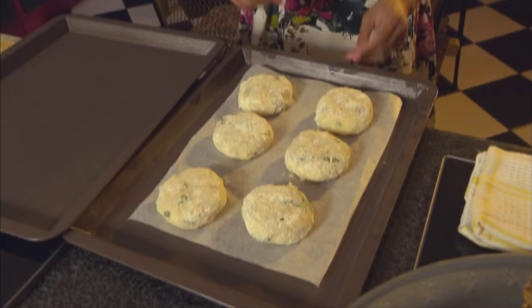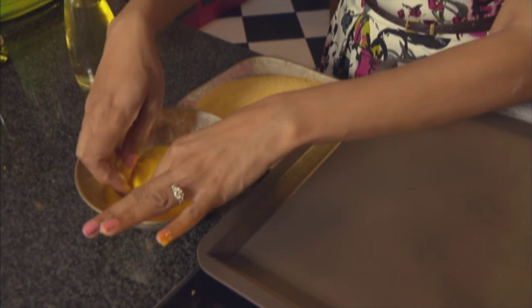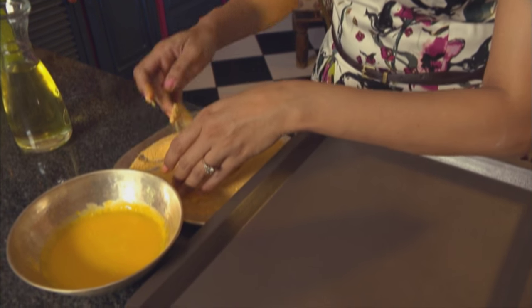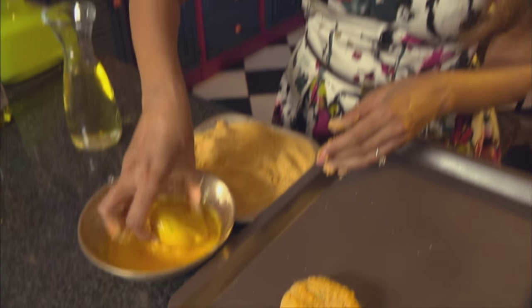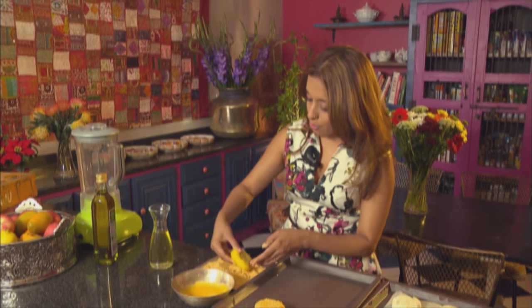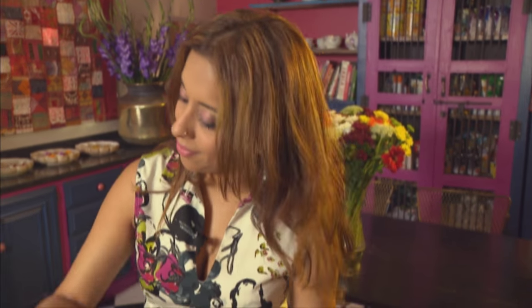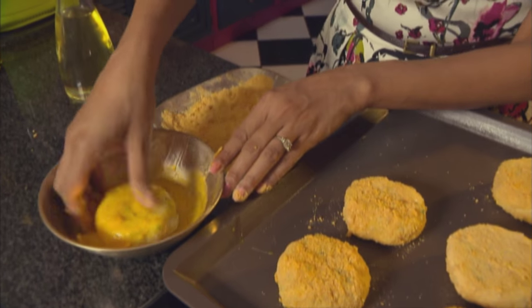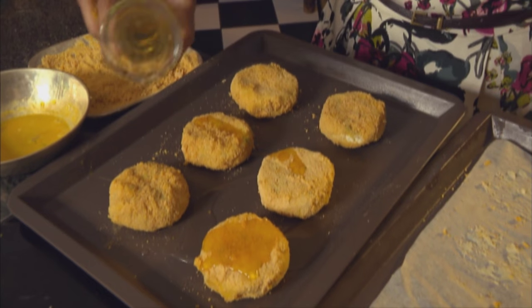These are firmed up beautifully. Let's crumb them — dip into the egg wash, flip them over, and lightly coat with crumbs. Place these on a greased baking tray. I quite like the crunch of the crumbs; they also look really pretty with those golden crumbs. Preheat your oven to 180 degrees Celsius. These are going to bake for about 10 to 15 minutes. Drizzle a little oil over these and pop them into the oven.